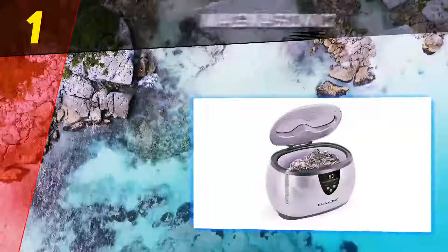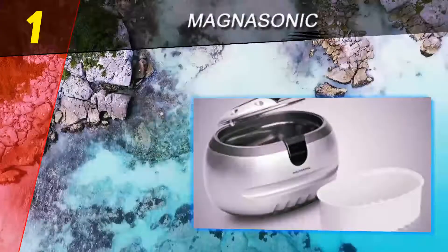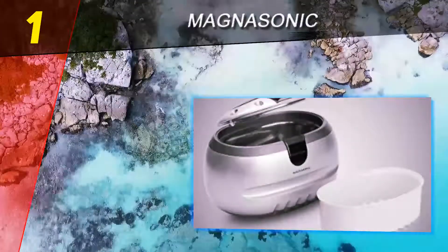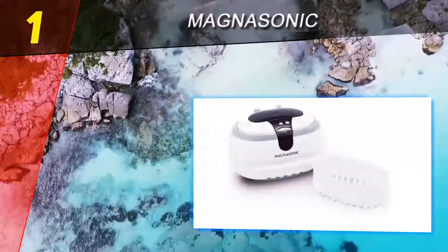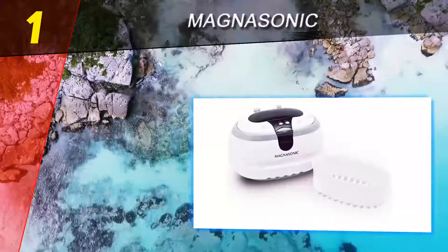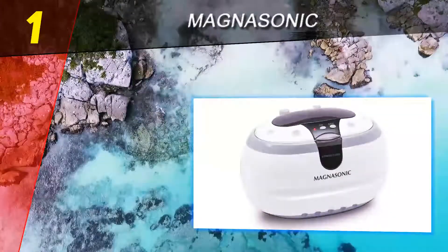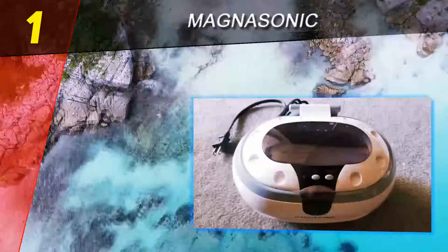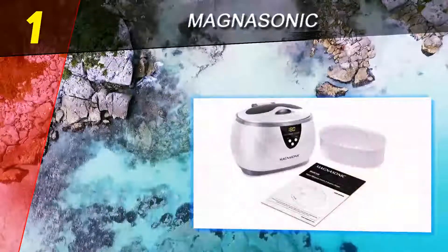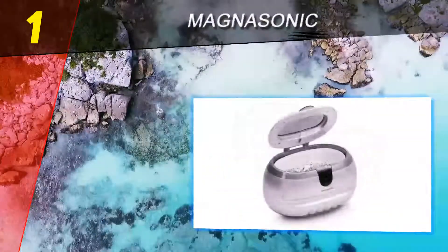Coming in at number one on our list is the Magnasonic. The Magnasonic professional ultrasonic cleaner is an excellent choice for both professional and home use. Your jewelry, watches, eyeglasses, utensils, and other instruments will look the same as the day you bought them. This restoration to former glory is made possible thanks to ultrasonic waves.